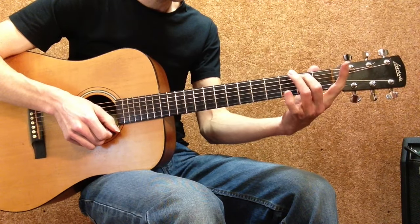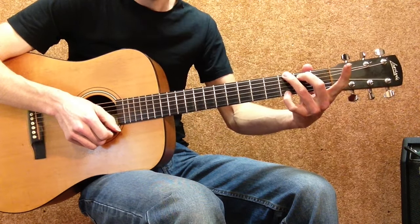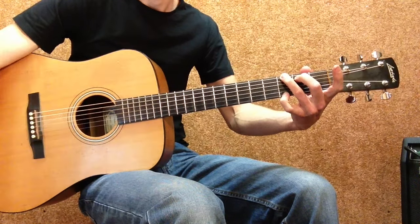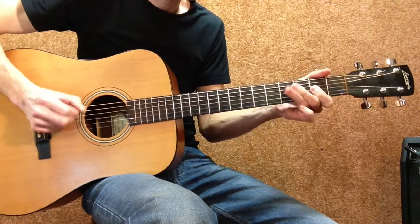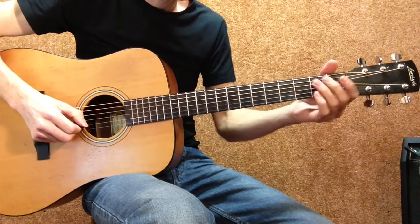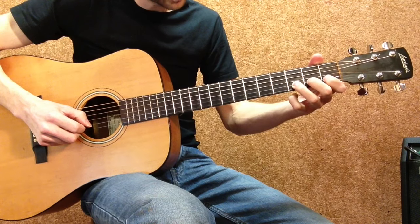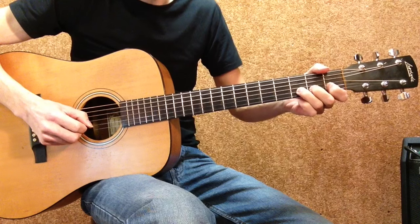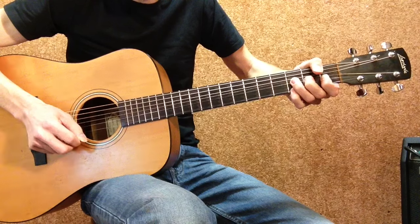2nd finger on the A string 2nd fret, 3rd finger on the low E string 3rd fret, and your 4th finger on the high E string 3rd fret and we get a G chord. Hit it and then bend up a whole step, then put your 4th finger on the high E string 3rd fret, put 2 fingers behind the 3rd finger on the same string to support it, and then bend up a whole step. Then put your 4th finger on the high E string 3rd fret and hit it.